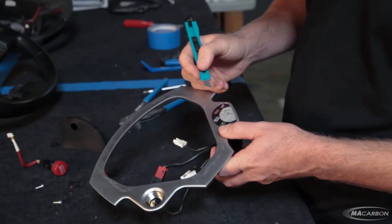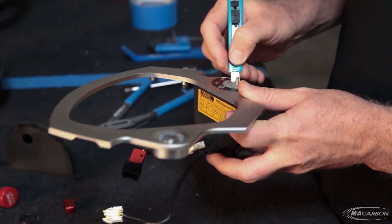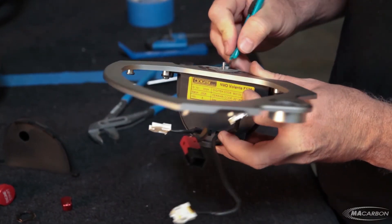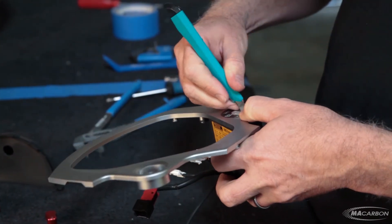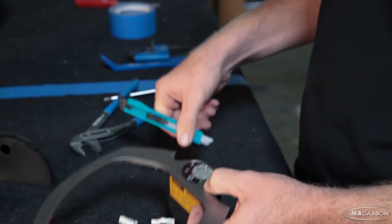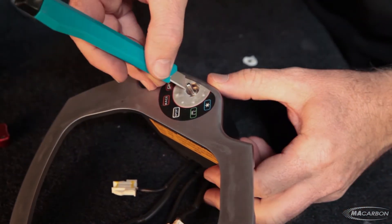The next thing we're going to do is take our exacto knife and cut the seven-thousand-dollar sticker around the edge. You could try to peel it up, but more than likely it's just going to fall apart anyway, so it's just easier to cut it out.